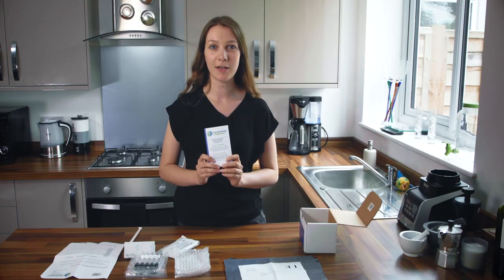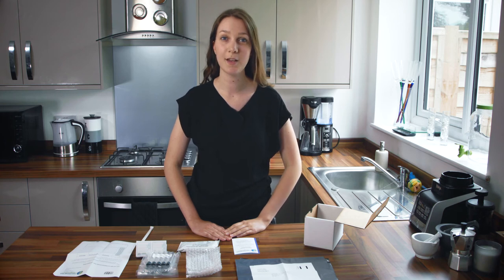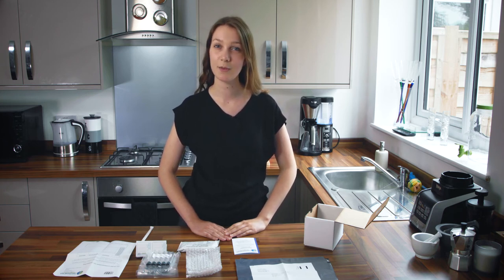Before you begin your postal breath test, make sure to read the enclosed instructional booklet carefully. This booklet includes details of preparation you need to follow before your test. By following this preparation exactly you can ensure that your results will be most accurate. For four weeks prior to your test you should not take any antibiotics. For one week prior to your test you should not take any laxatives or pro-motility agents, but you may continue with any other essential medication. For the 24 hours before your test, specific preparation must be followed — a 12-hour specific diet followed by a 12-hour fast. The diet is the white food or low fermentable diet, which ensures that when you begin your breath test your baseline levels of hydrogen and methane will be low.